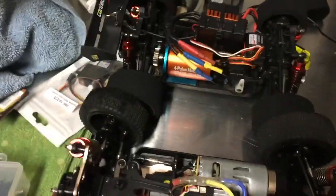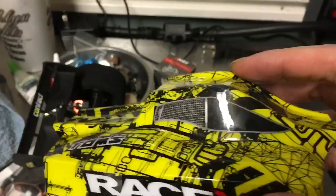If you look at the WLTOYS 144001, they've done the same thing essentially — they've mounted the ESC right in the center. But there's not as much space. The cab definitely has a lot more height on it with the WLTOYS versions.